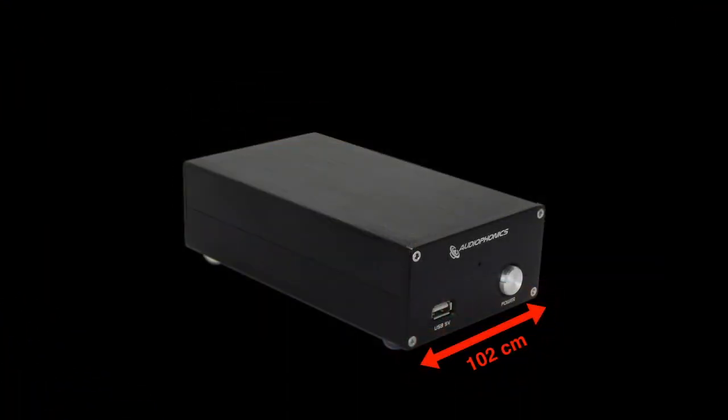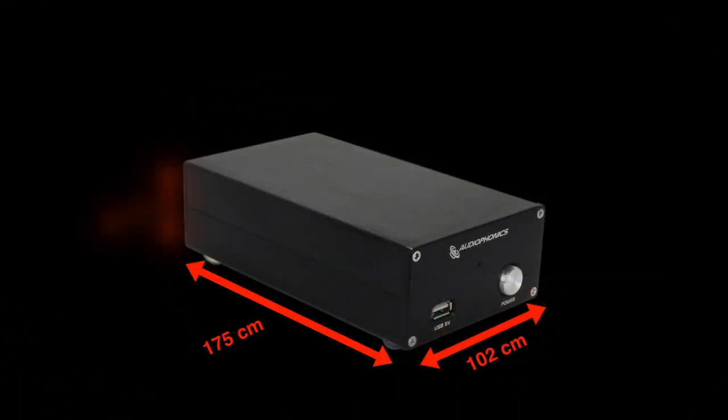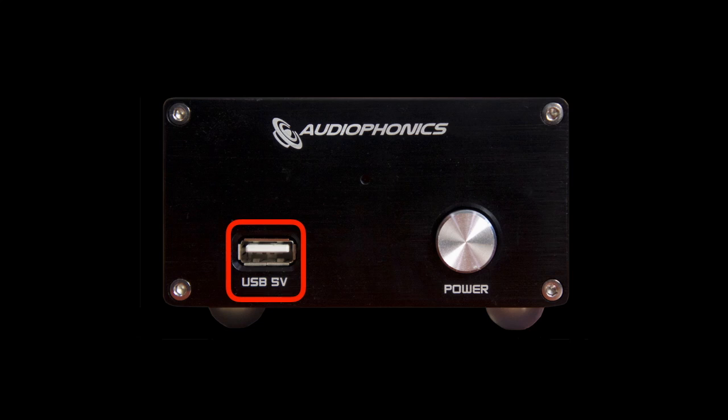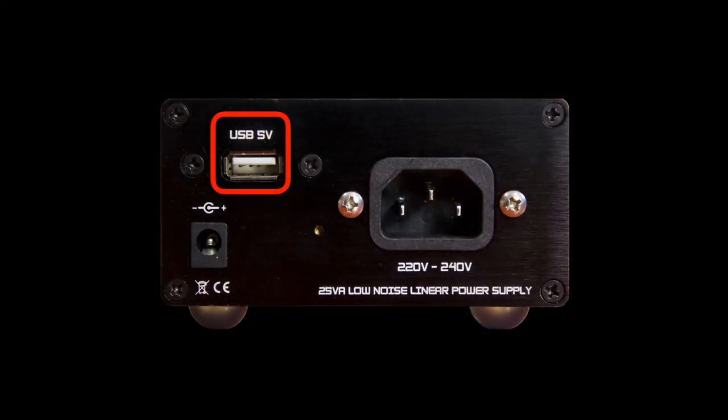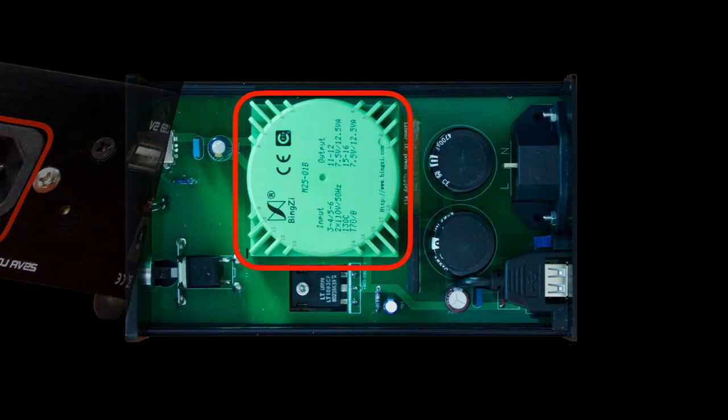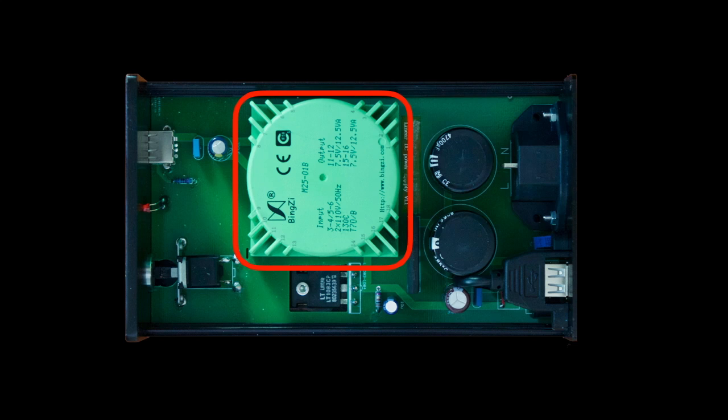The AudioFonics power supply comes in a good looking aluminium housing that measures 102 x 175 x 58 mm. The front holds a power switch and a USB connector for powering a USB device. A second USB power outlet can be found on the rear together with a standard power connector and an IEC mains connector. Internally the technical design is simple but decent: an encapsulated toroidal transformer, a rectifier, two 4700 µF capacitors and a voltage regulator, exactly as I described in part 1 of this series. The unit comes without any cable but they can be ordered separately. The price is €89.